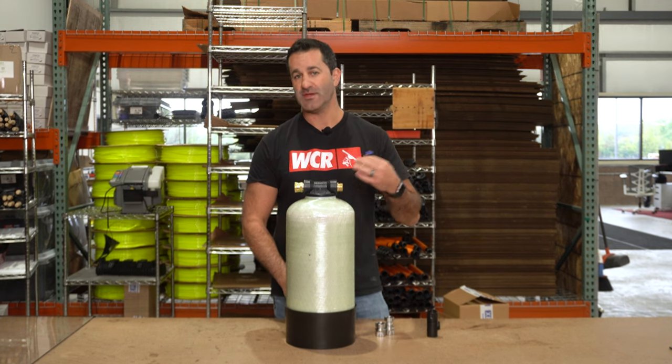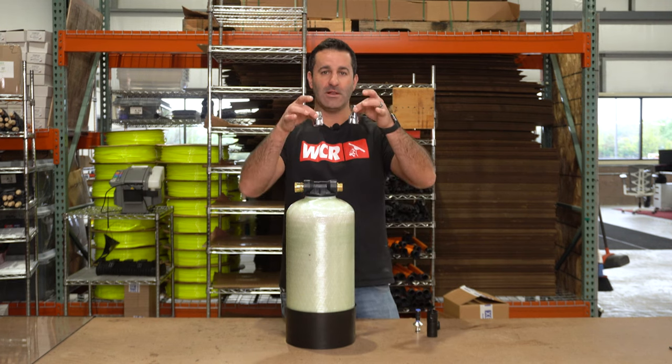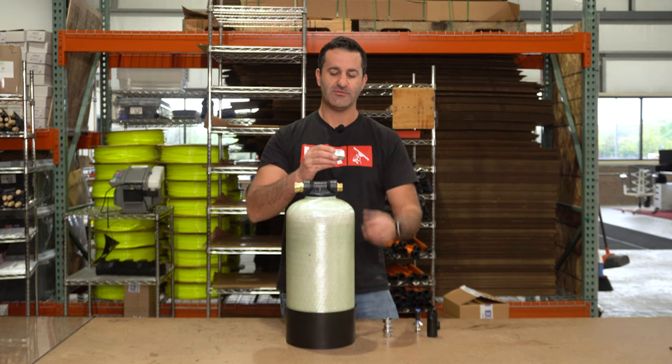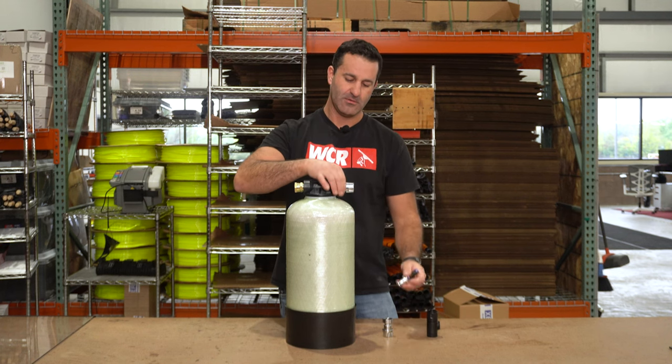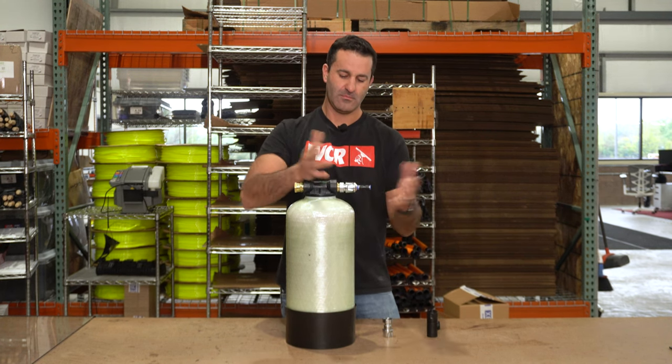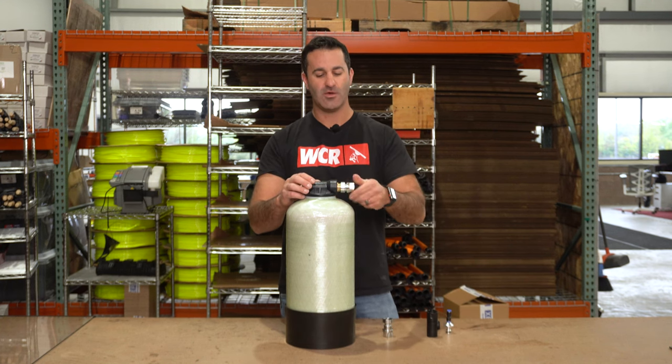Another option to connect your water-fed pole hose to your DI tank or multi-stage filtration system are these metal quick connects. We have two different types. They're both still standard garden hose threaded — easy on, easy off, extremely reliable, nice quality metal.